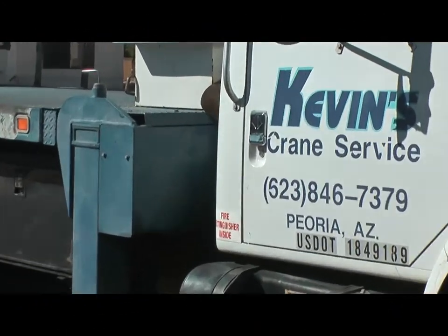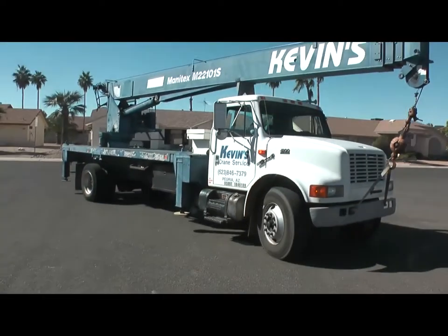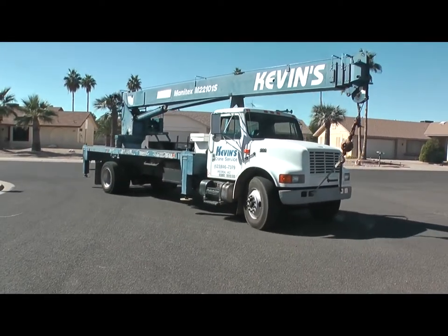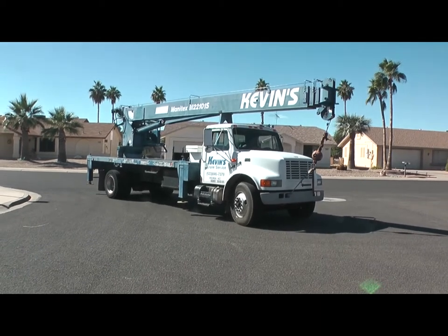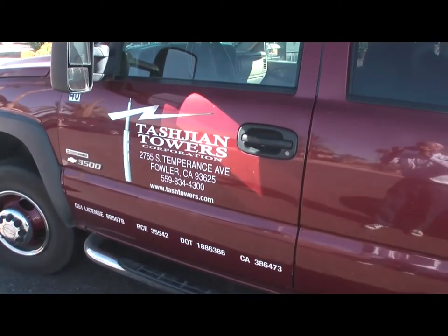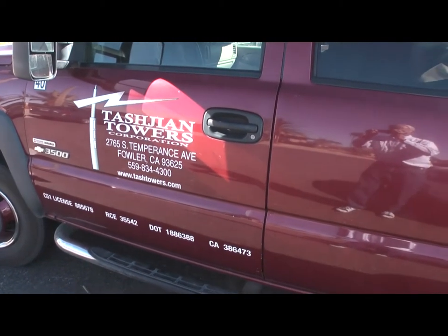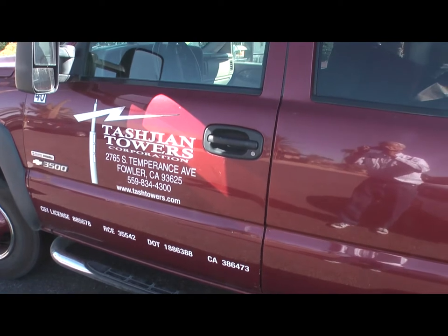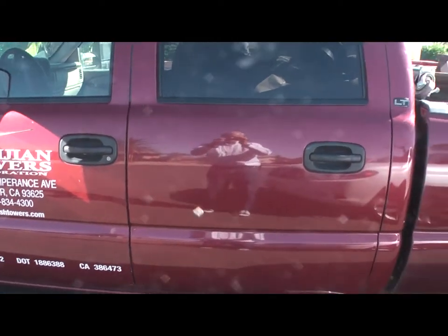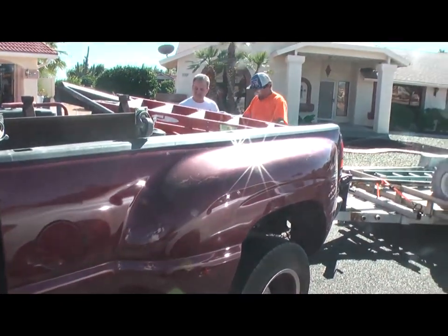This is the crane service that was used — to give you an idea of who it was and where they're located. And the crane's work is done. And these are the people who helped install the tower itself, from California. They brought it over basically on the trailer you're going to see here behind the pickup truck.